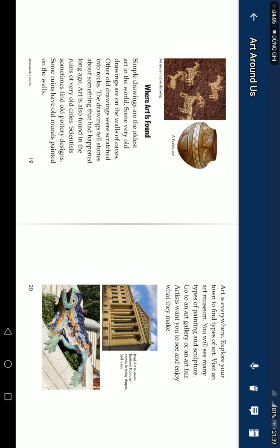Some of the oldest art in the world is simple drawings. Some very old drawings are on the walls of caves. Other old drawings are carved into rocks. The drawings tell a story about something that happened long ago. Art is also found in the ruins of very old cities — scientists sometimes find old pottery inside. Some rooms have murals painted on the walls.